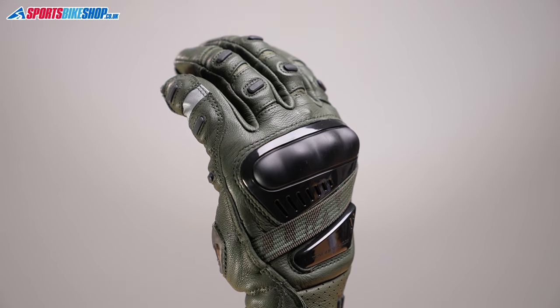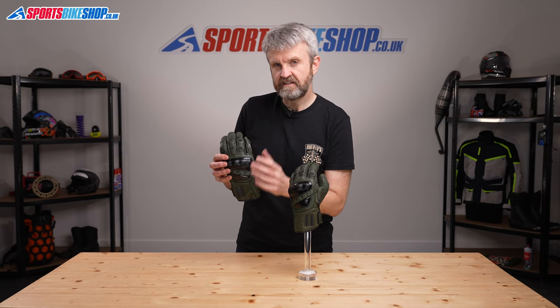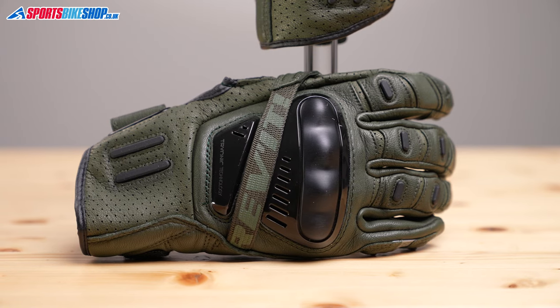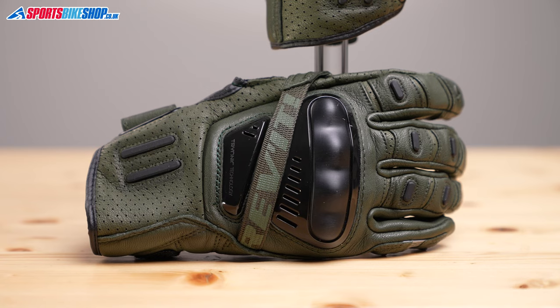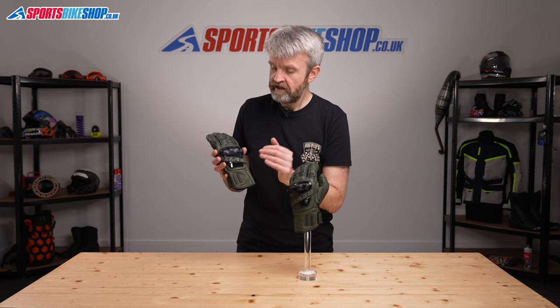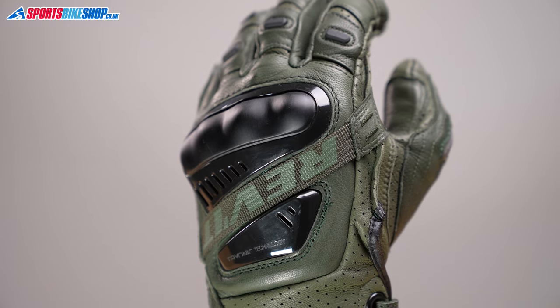Across the back of the hand there are extra abrasion protection panels on the fingers and then an extensive section of impact protection here extending from the front of the knuckle to cover the whole of the back of the hand. The outer material is aluminium and then there's plastic and foam underneath to absorb impact energy if it has to. There are further air intakes on both of the armoured covers and then two more slide protection panels on the short cuff here.